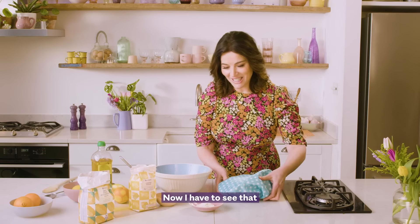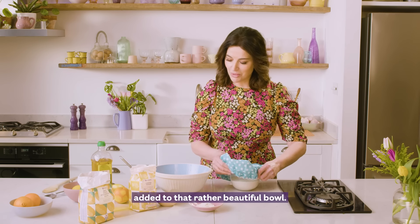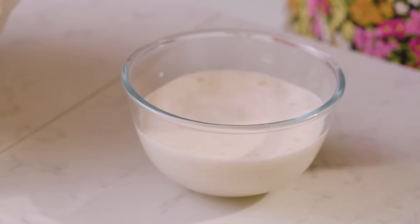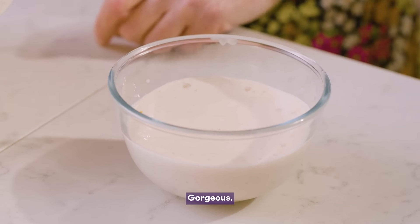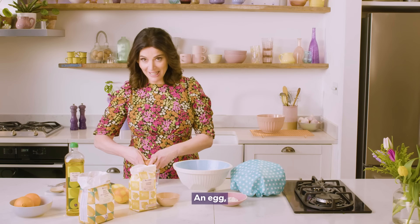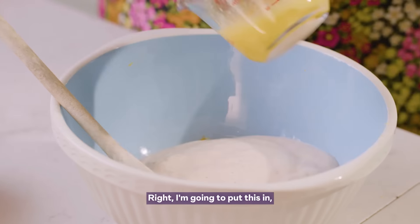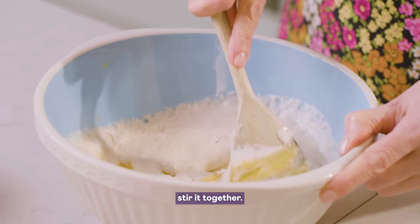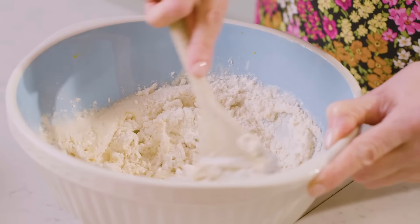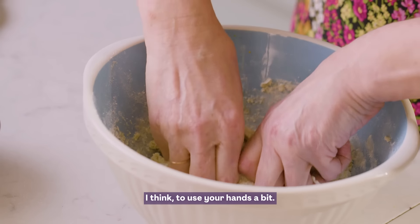Now I can see that the sponge is ready to be added to that rather beautiful bowl. There it is — look at it, gorgeous. An egg, and I'm going to take a bit of olive oil. I'm going to put this in and stir it together. It's always better, I think, to use your hands a bit.